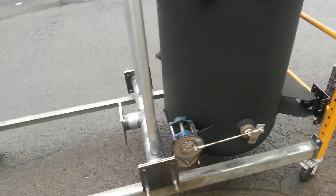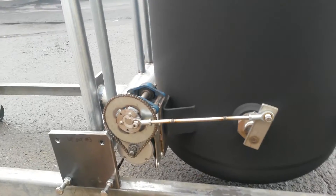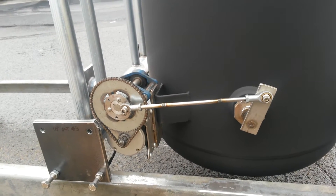Now that I actually have a decent camera here, I'll give you a better shot of this ash grate shaker assembly. It isn't adjustable as far as the stroke goes on it, but it is adjustable as far as the speed goes, depending on what voltage you put to the motor.